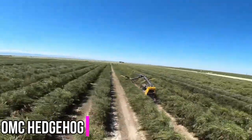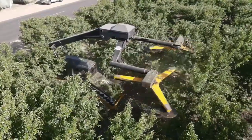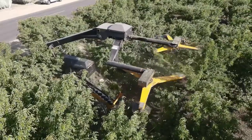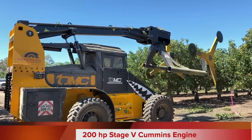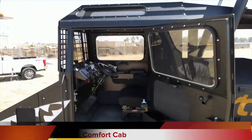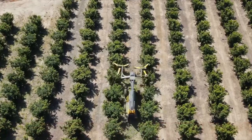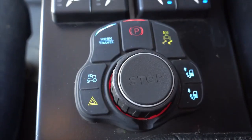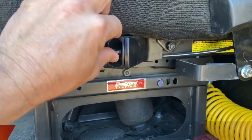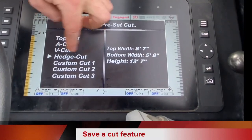In the Yuba City production facility, the OMC Hedgehog is produced alongside a line of dependable, high-performing orchard equipment. To keep the driver in command and informed, the Hedgehog has an air-conditioned and heated interior with an air ride seat and ergonomic controls, such as a tilt-adjustable steering wheel, joystick control, and a color LCD monitor.